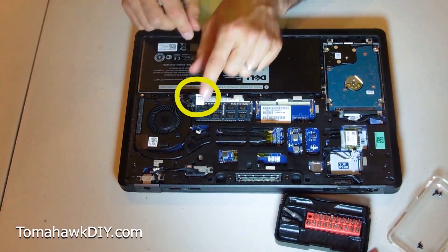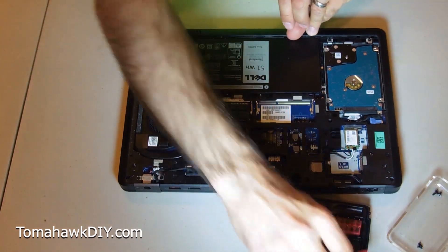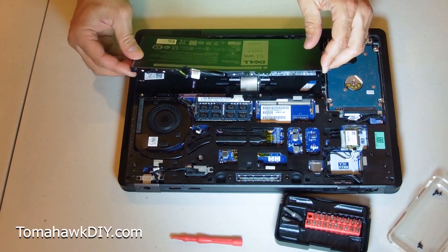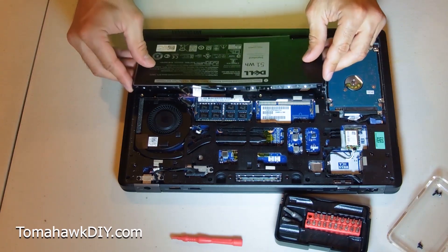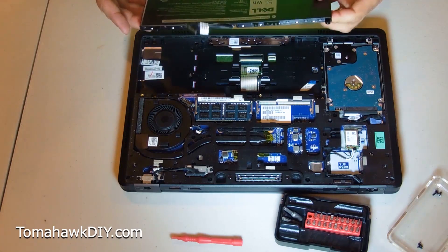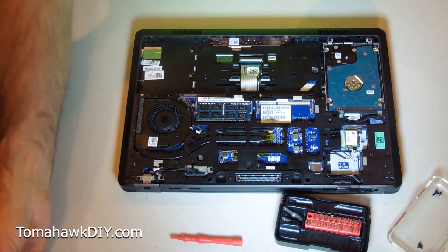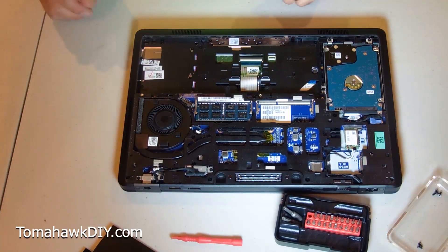We're going to pull this tab, just like that, and then get our battery out. See how that came out? It slides in that direction — pretty easy to take out. I will note this battery is a little bit flimsy; you can kind of feel it move. I'll be really careful that I don't bend it. Set it down on a flat surface where it will be nice and safe.